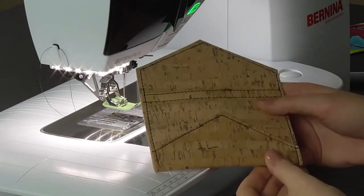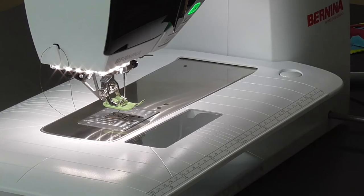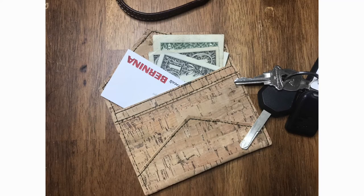And you are all done — there you have it, your very own Quick Corky Wallet! On this pattern you could add a little bit of extra embellishment like a monogram or other small embroidery just to personalize things a little bit more. Thanks for joining us for Bernina Creative Studio. I'm Haley and we'll see you next time.